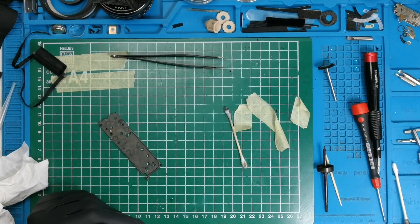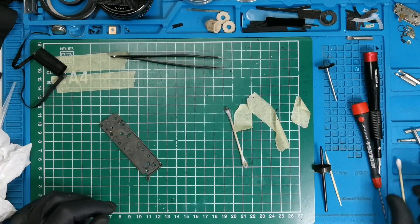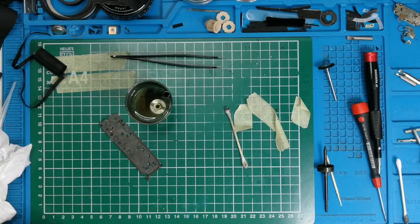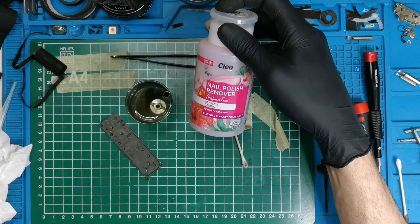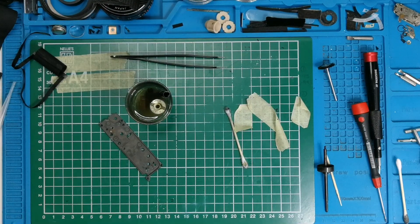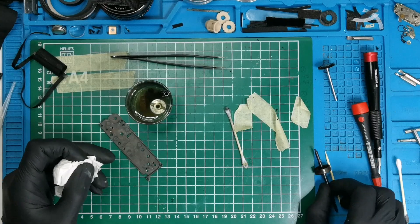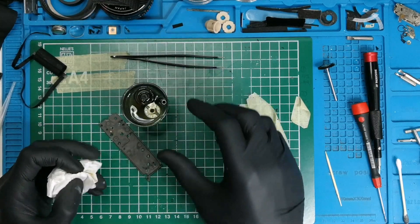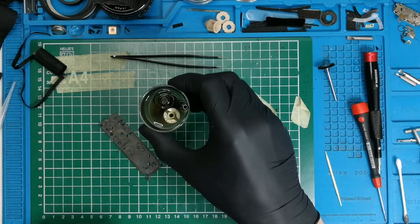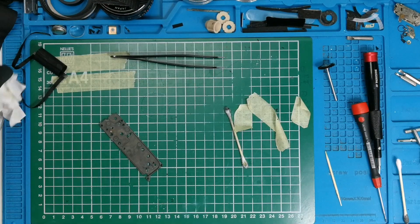I won't go into further details because there are none. This is the bath — a nice soup of nail polish remover. It's acetone-free, because I think those based on acetone are not legal anymore. I will leave them here to soak a bit more, then clean everything: all the nasty old glue, lubricant, and whatever other remains might be on the parts.